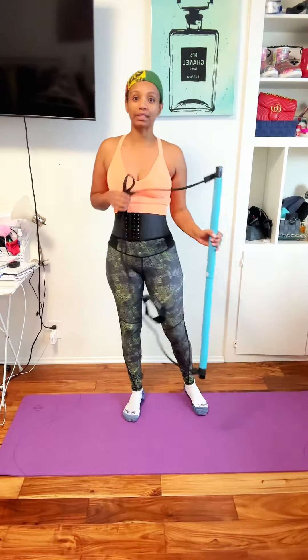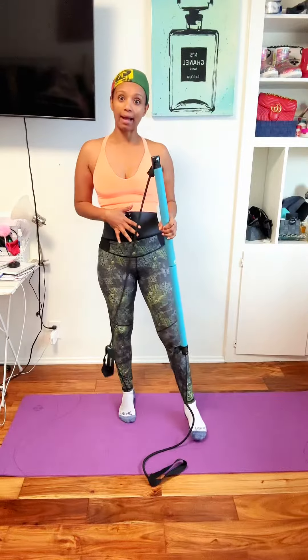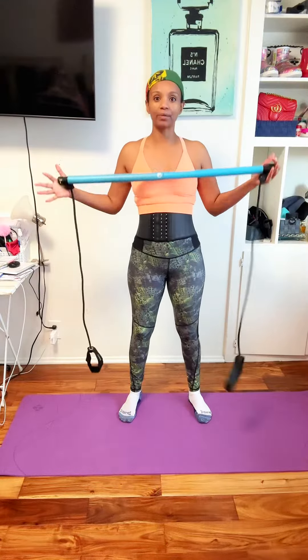There are so many movements you can do with this. It's amazing for your legs, your arms, and abs. So many different movements — you don't even need any other band; you can do everything with this.